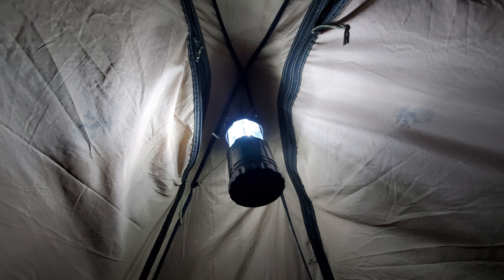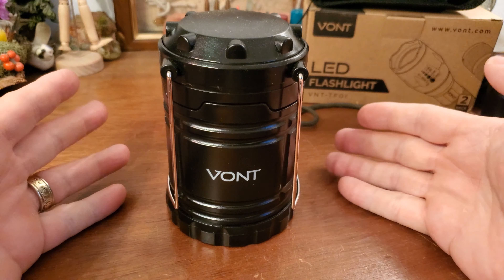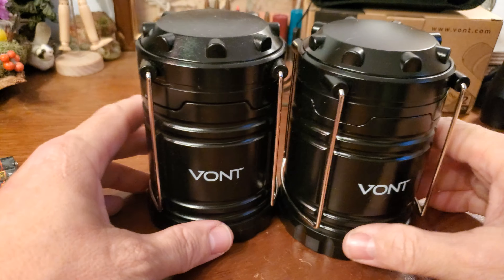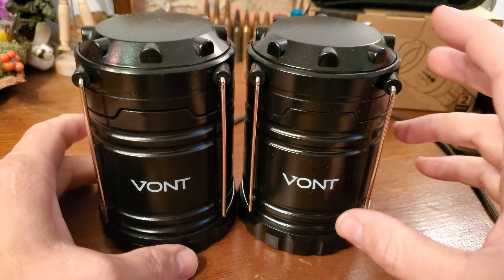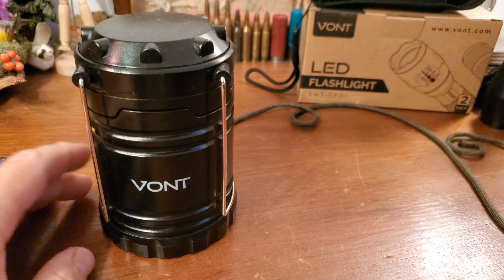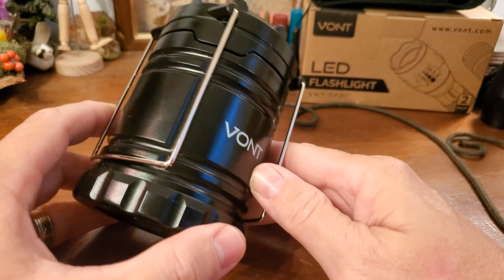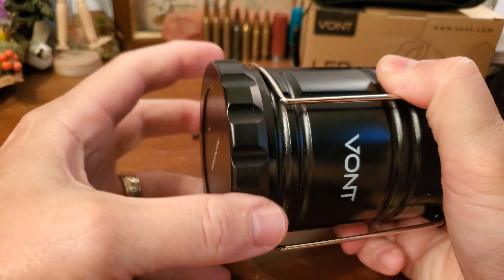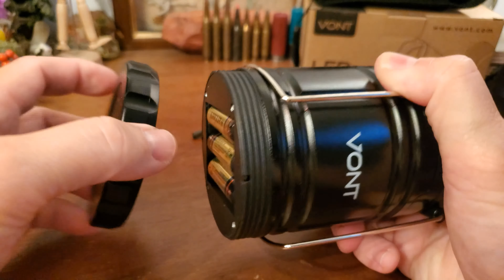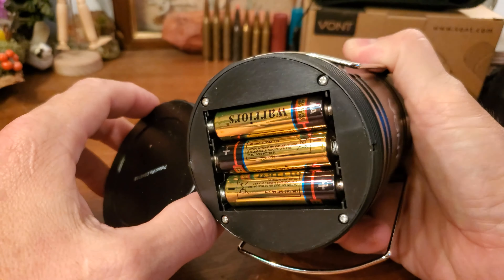Vaant makes affordable but yet durable gear. Here's the lantern — this is how you get it out of the box. It comes like this, and again this is the two-pack; this one is unused, this one is the one that I've been testing. Lightweight, easy access to the batteries, and these are the batteries that came with it.